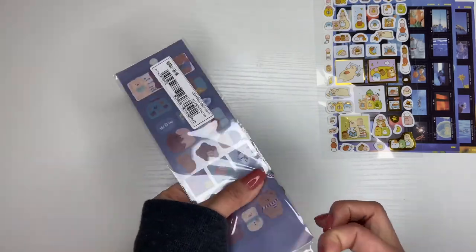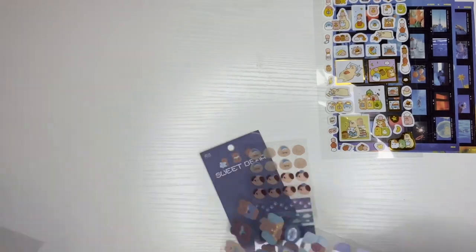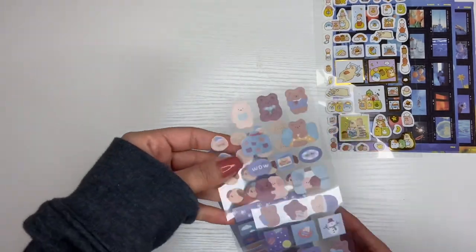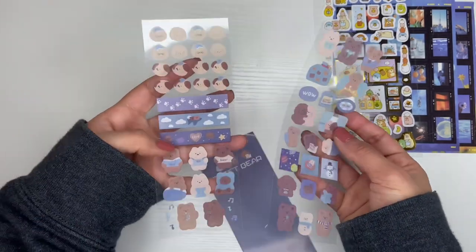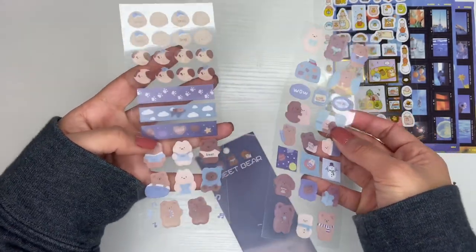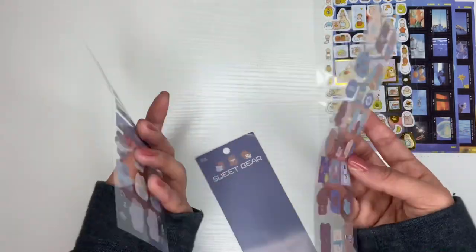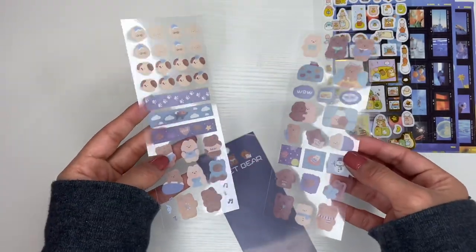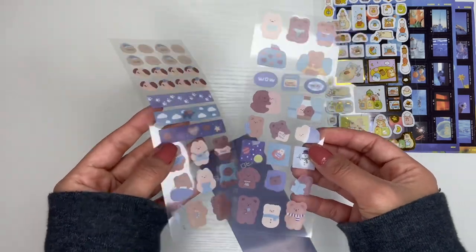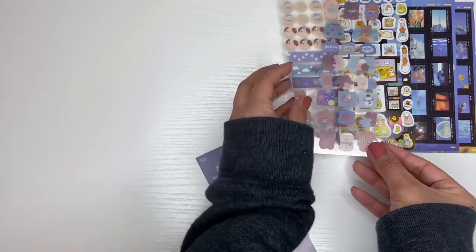This is also another cute theme — little bears. This one comes with two sheets. I'll just cut them out — they're so adorable, there are snowmen on there too. It's still winter where I live, there's snow on the ground and I think it's snowing right now. Maybe it's not where the people I trade with live, but whatever — they're freaking adorable.